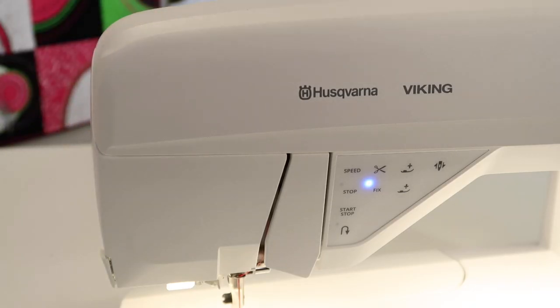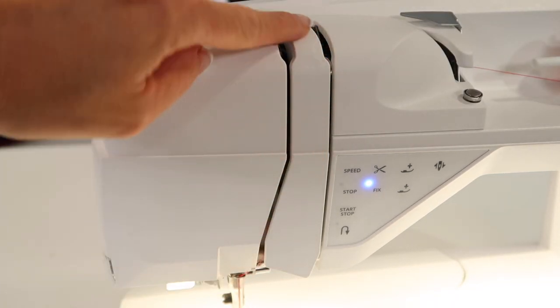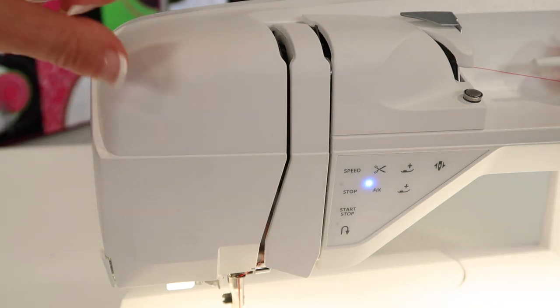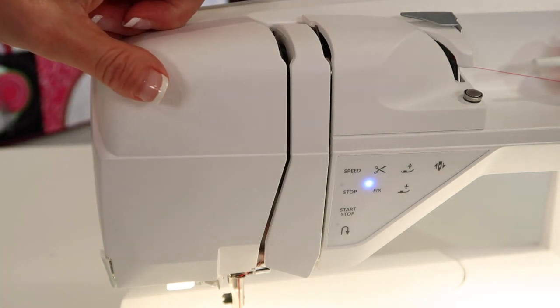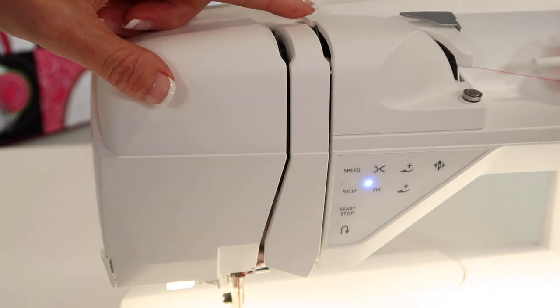On the Husqvarna Viking Designer Brilliance 80, do you know you can actually get in and remove the red from the take-up lever? Let me show you how, and while we're in there, I'm going to show you what that deluxe stitch system actually looks like.